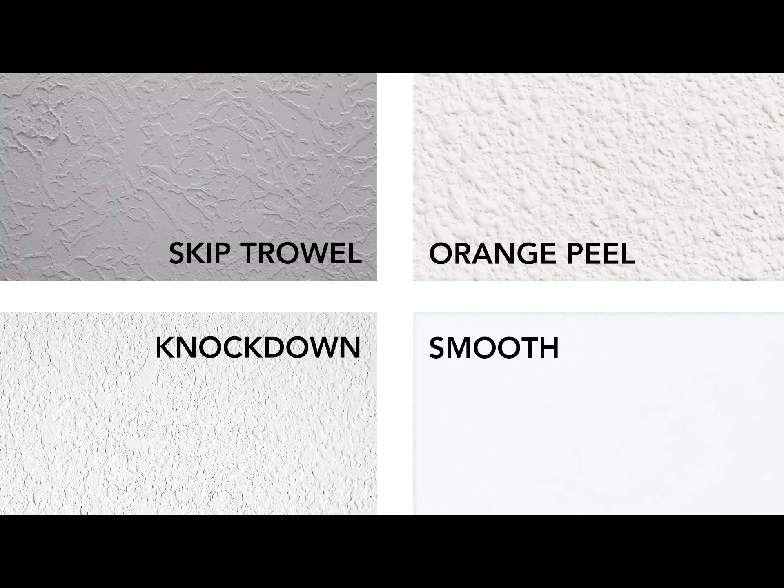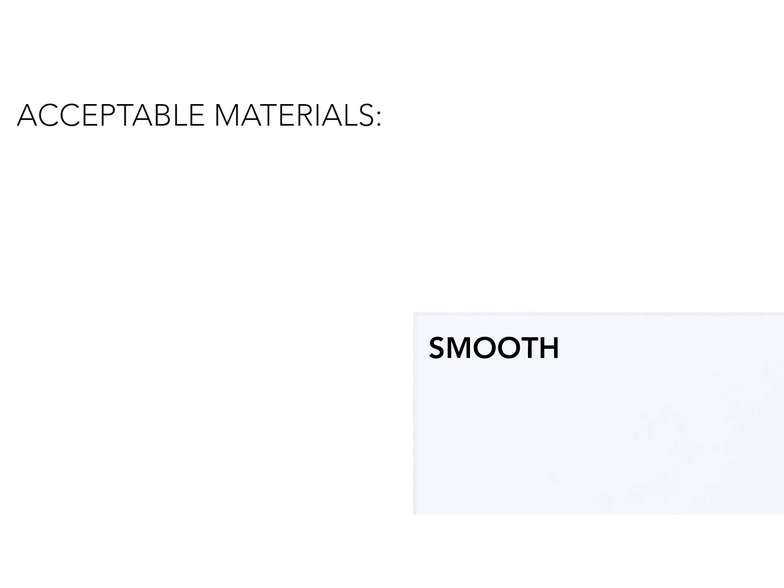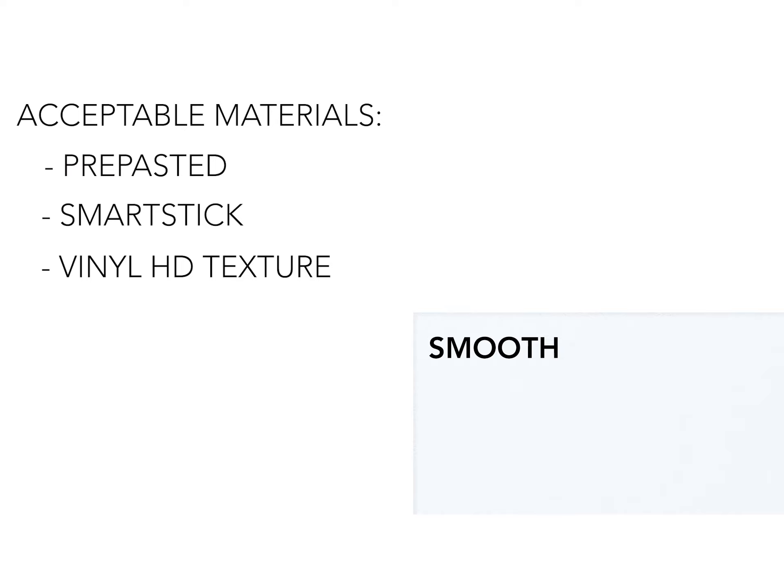Smooth: A smooth texture or level 5 finish is just what it sounds like — a very smooth surface free of blemishes and imperfections. Installing wallpaper over a smooth, flat, and clean surface is always the best method of application. The materials that work best for a smooth wall application are pre-pasted wallpaper, smart stick, vinyl HD texture, and eco bella.